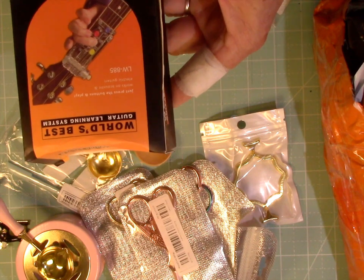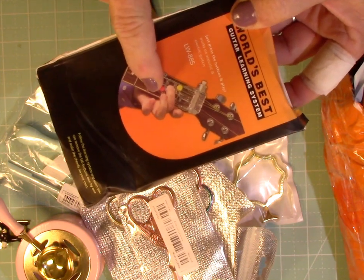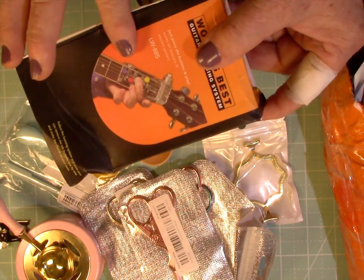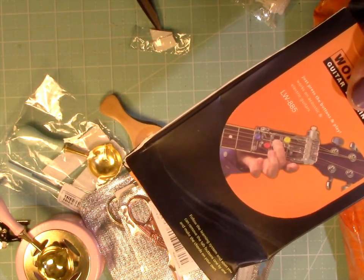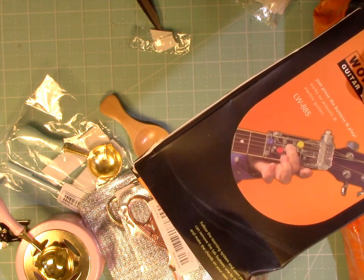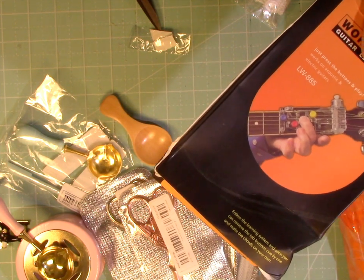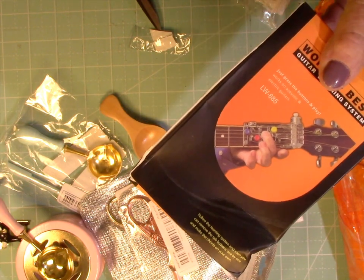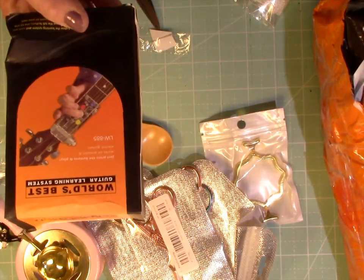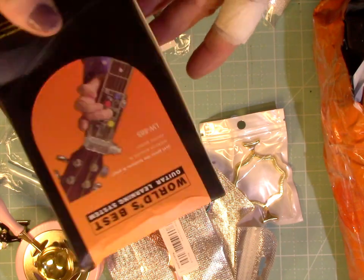I also ordered myself another one of these — you put it on your guitar arm and then you can press one button to play a whole chord. I had one and gave it away to a friend, so I ordered myself another one. I paid $25 for the other one I ordered online, and this one was $2.38 — same exact box, same everything. Very big difference.